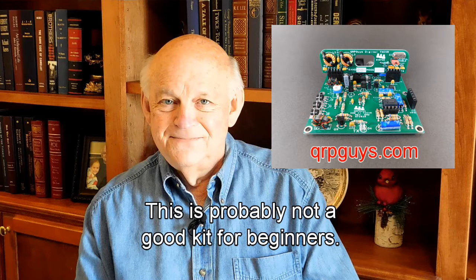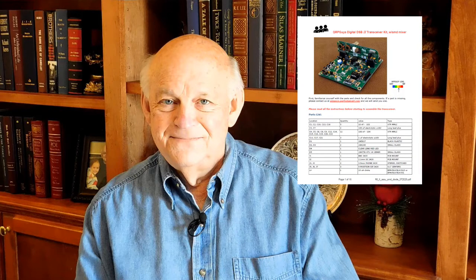First, there are a few coils that have to be wound on small toroids, and second, there are two surface-mounted integrated circuits that have to be hand-soldered. Neither is especially hard if you read the assembly instructions and you can see how it's done. That's where this video series comes in. I will show you how to do what the assembly manual tells you to do.